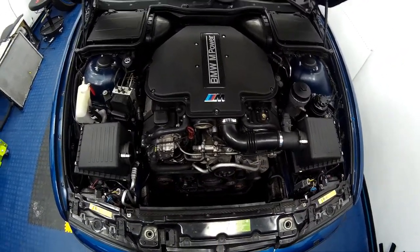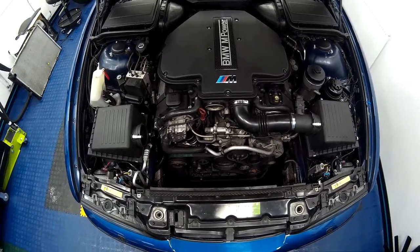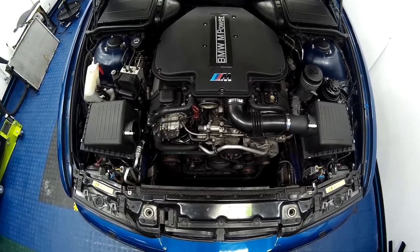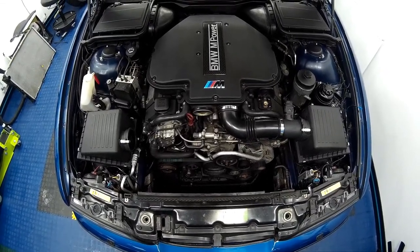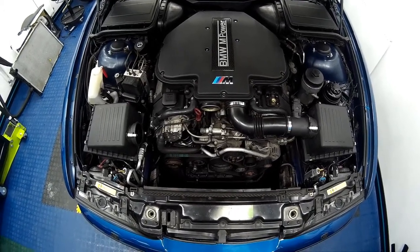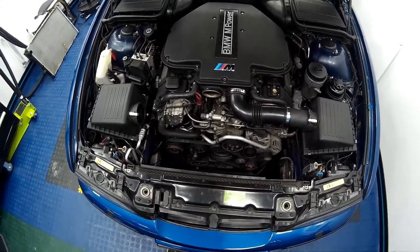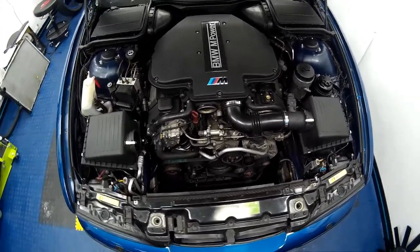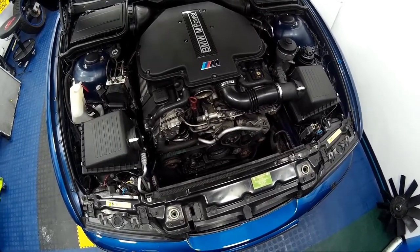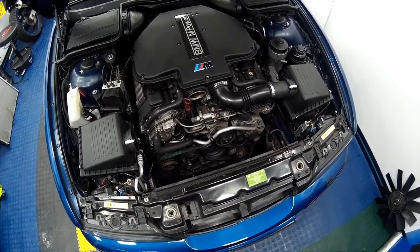Welcome to today's video. We are going to be looking at the previous electric fan installation and alloy radiator installation, which was deemed unsuccessful. We're going to be fitting a brand new OEM radiator and also doing a twin electric fan conversion with an alloy shroud, and I'll run you through the process of making this shroud.